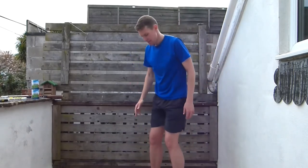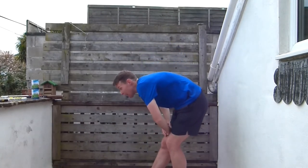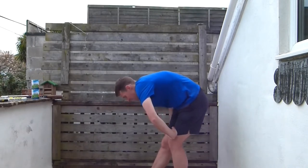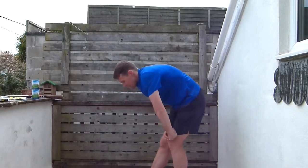Now we're going to go into our hamstring stretch. Put your right leg straight, left leg bent, stick your bum out, and bend over that right leg with hands on your left leg. You want to feel it down the back of that straight leg — that's a really nice stretch. Then change over.